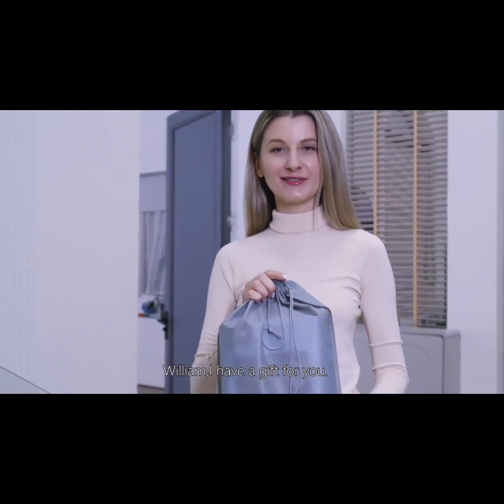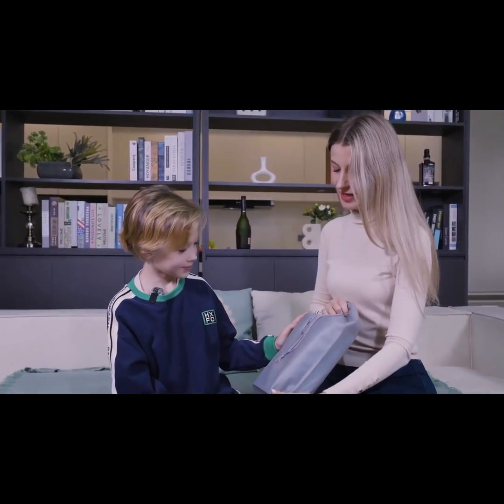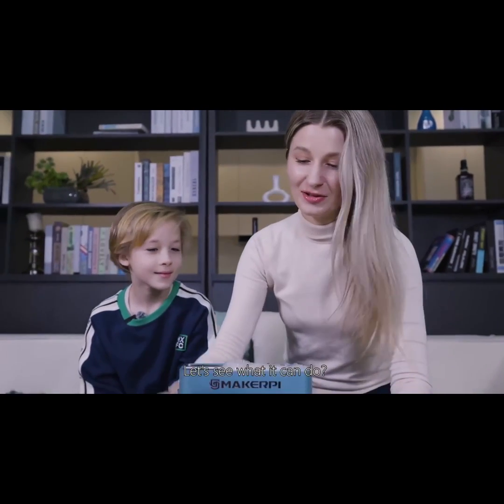Hey William, I have a gift for you. What is this? Is it a 3D printer? Let's see what it can do.